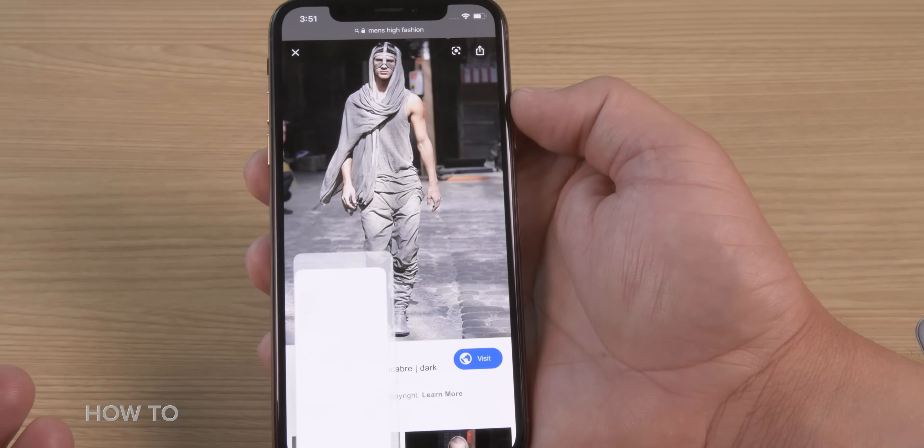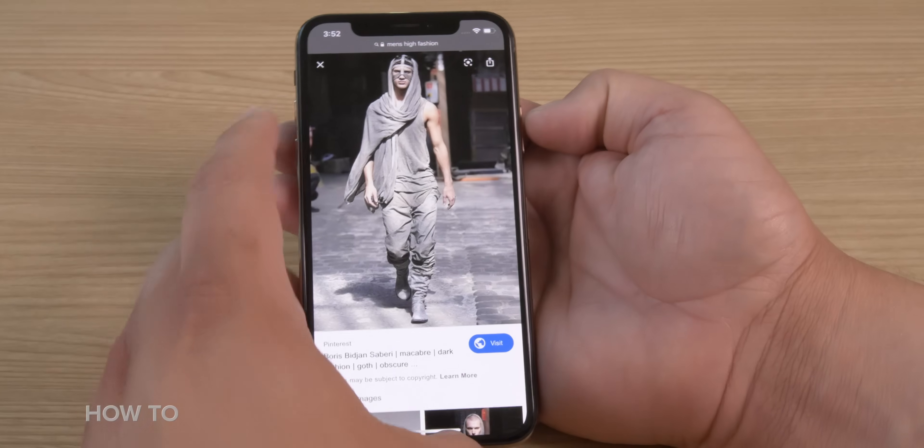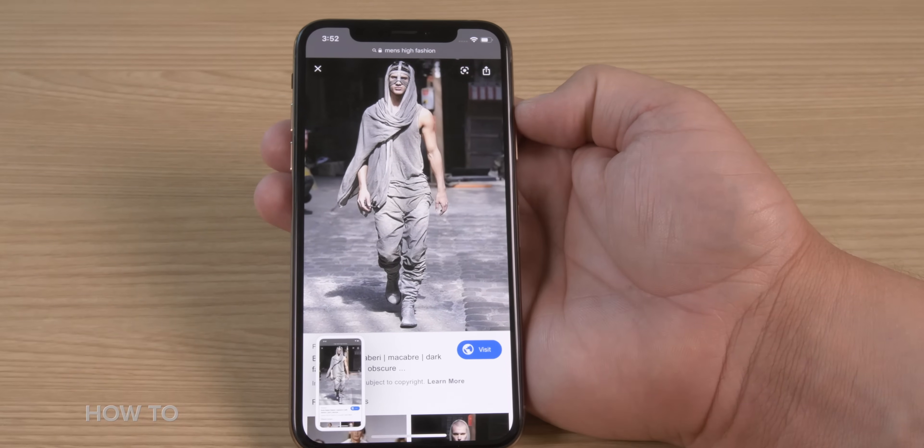When you take a screenshot, you're going to see the display light up and you'll also hear a camera shutter sound, and this indicates success. On the bottom left of your screen, you'll see a little miniature version of your screenshot floating.